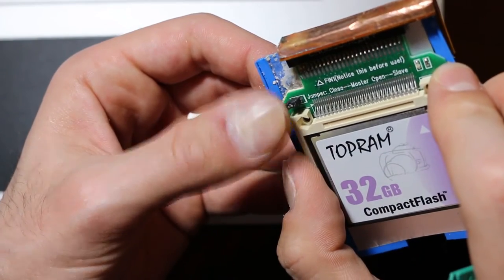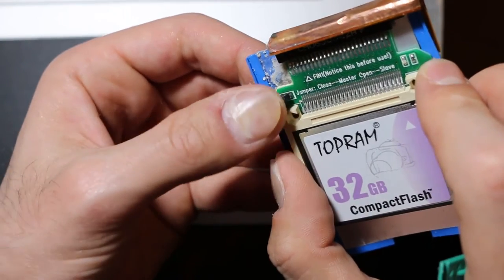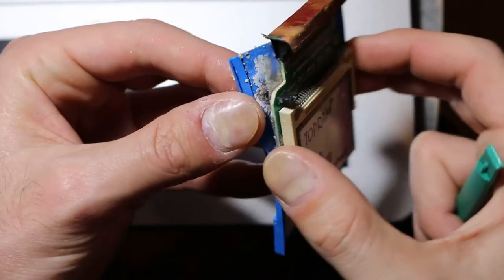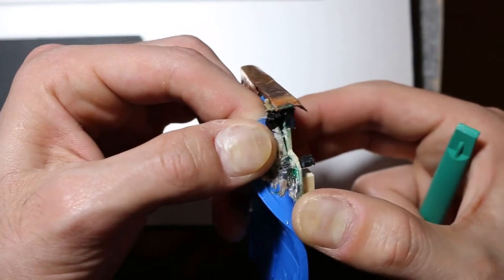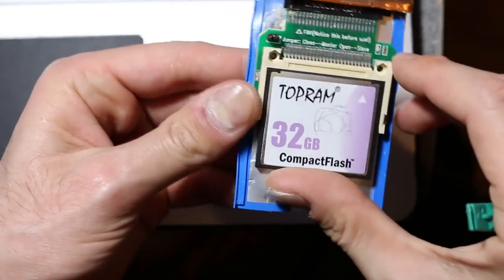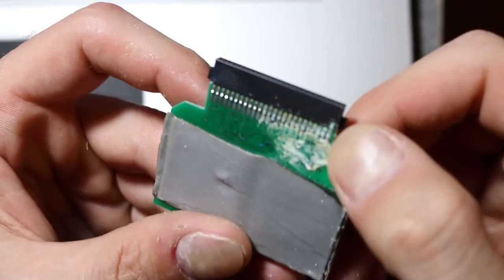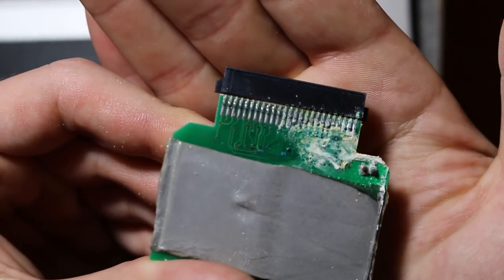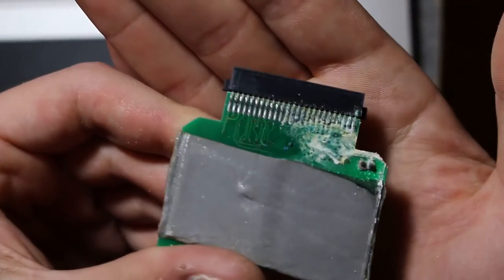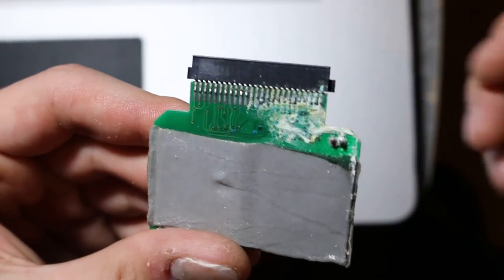Oh, it's the master/slave jumper. But this should have been — I mean, it's the only drive in the entire iPod, so it has to be the master. This is worth investigating, but let me take off the double-sided tape and come back here. So let's take a look and try to figure out what happened. Look at this — I barely used this thing and somehow it short-circuited itself.